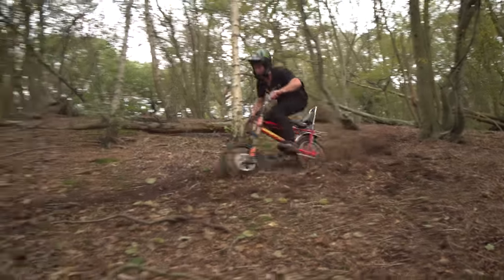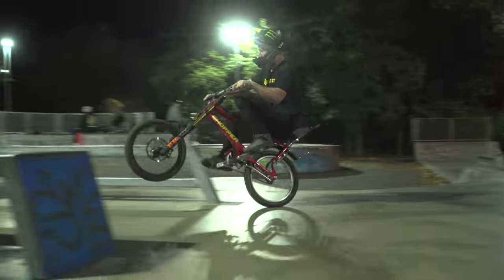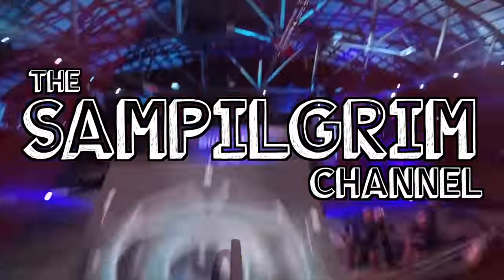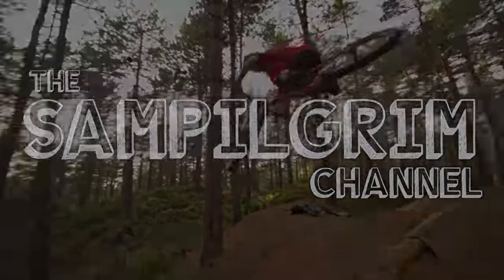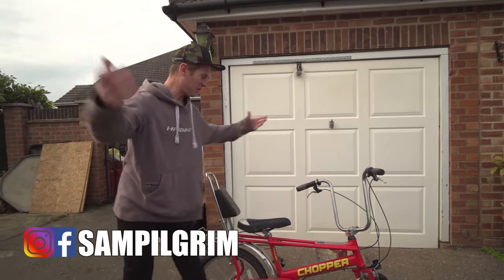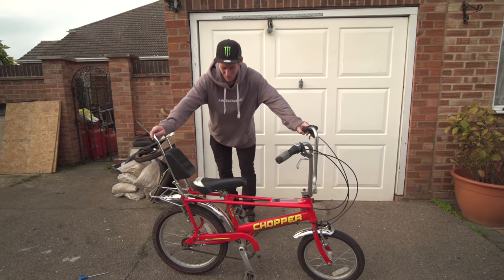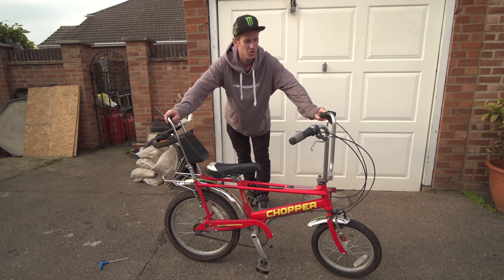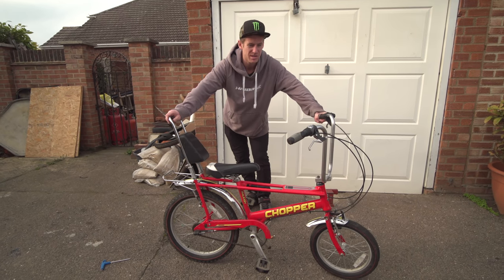Hello everyone, today is going to be epic because it is episode 18 of the free bike challenge and the chopper is still going strong. We're going to find out today how long it's going to last.